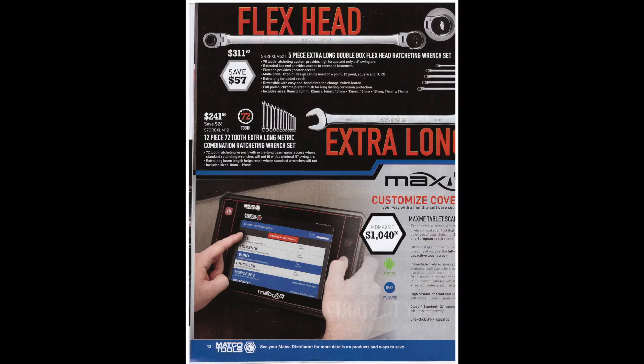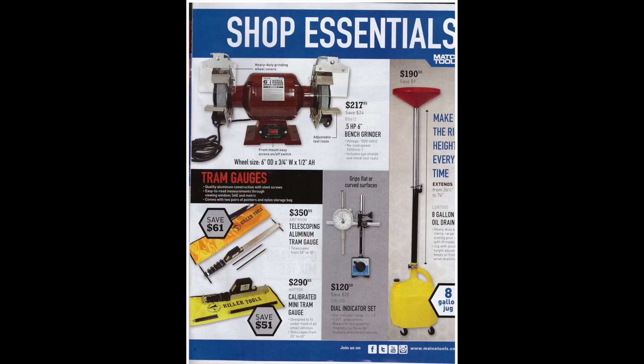There's a half-horsepower 6-inch bench grinder for $217. Below that are some tram gauges at $350 and $290 — good if you want to set the toe on your vehicle for alignment. This actually isn't a bad deal: $120 for a dial indicator set — you probably can't do much better than that for a quality dial indicator.